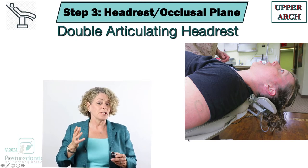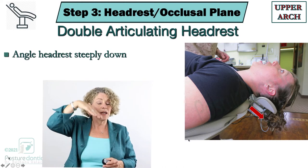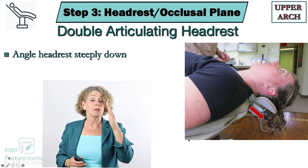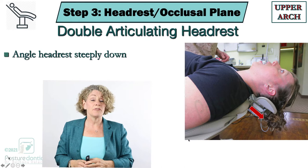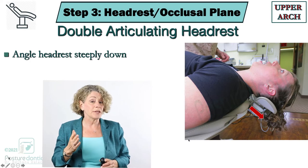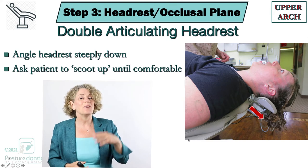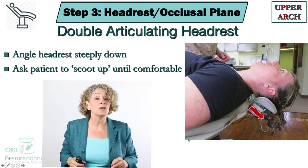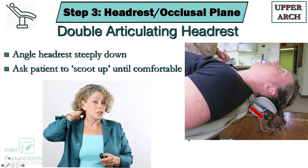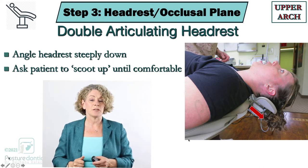When you're positioning the patient with a double articulating headrest, we want to angle that headrest steeply downward. The reason this is so important is to get the occlusal plane behind the vertical. It's important that the patient is positioned properly here or they're not going to be comfortable. The magic words are: you ask the patient to scoot up until they're comfortable. When they do this they're going to position the edge of the headrest right on the occiput, which is where it needs to be for the patient to be comfortable.